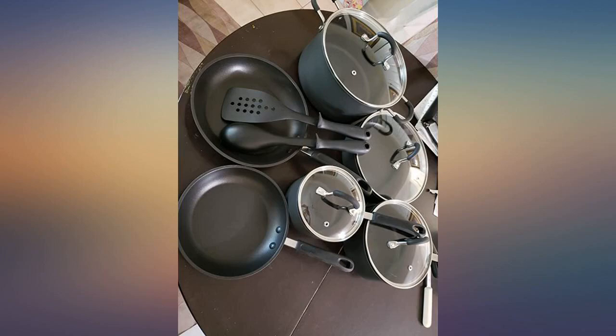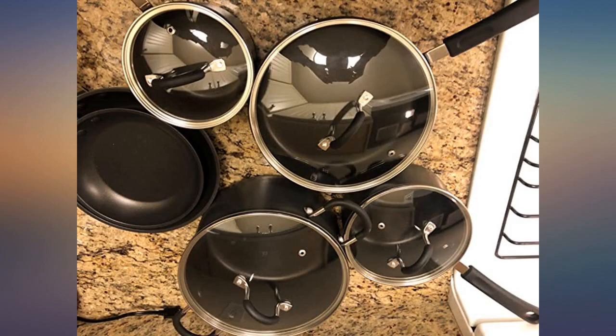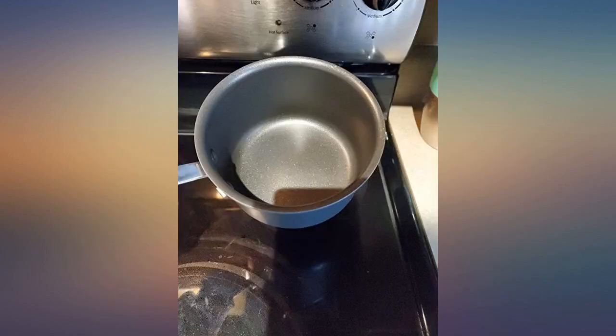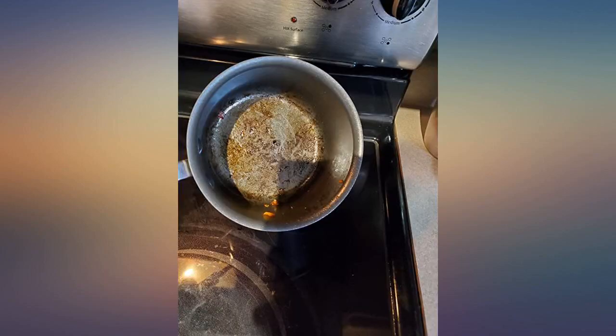Just arrived, looks good — I will update later but so far so good, very pleased. These rival the set my daughter paid over $500 for. I sautéed peppers and onions with non-stick spray and olive oil and was a little worried about cleanup.